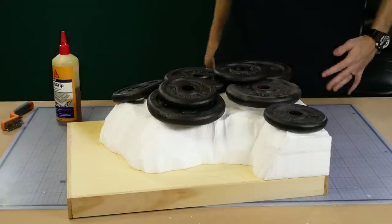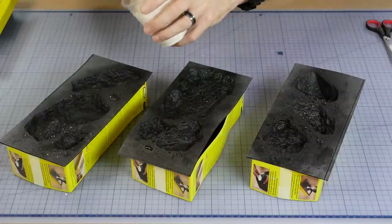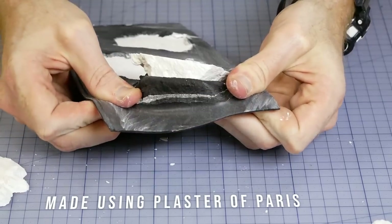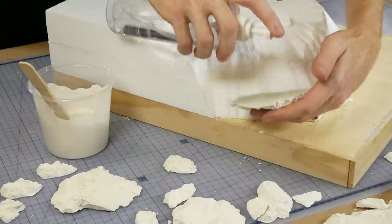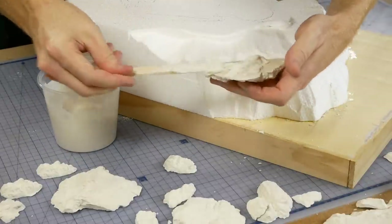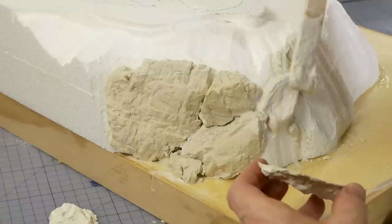To create the rocky cliff face I'm going to need plenty of rocks. I'm using a mixture of Woodland Scenics rock molds as well as some knock rock molds. To attach the rocks to the diorama I first wet the rock mold, then use some plaster of Paris to act as a glue — it gets liberally applied to the back of the mold and then the rock is pressed into position.